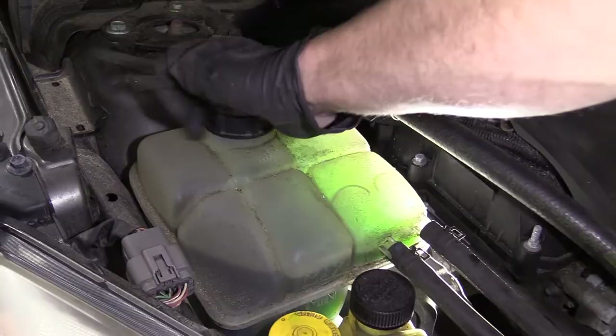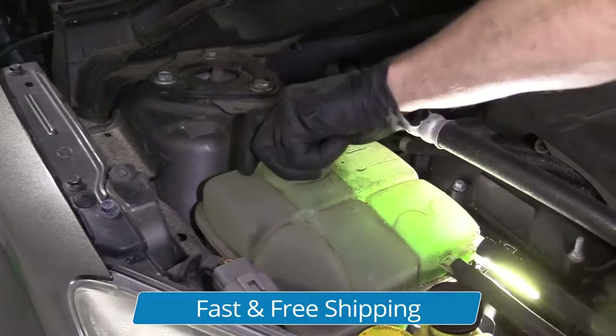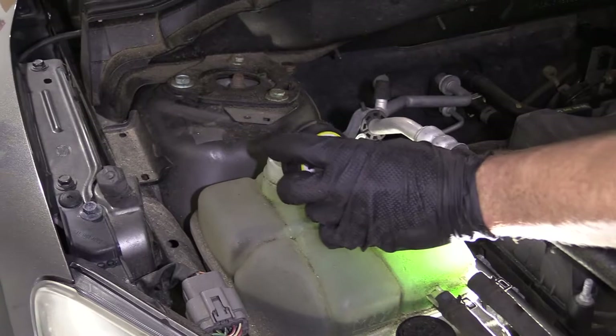So with that said, I'm going to go ahead and turn this to the left. I'm pressing down at the same time just in case there's any pressure, and I'm keeping my face away from it. Open it away from me. There's our cap.